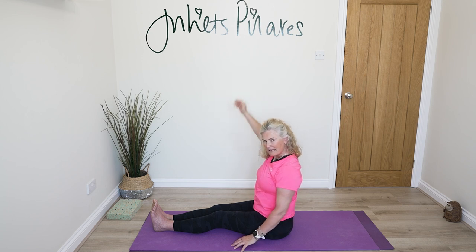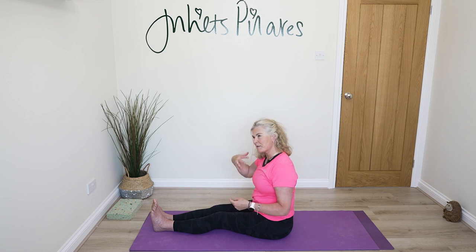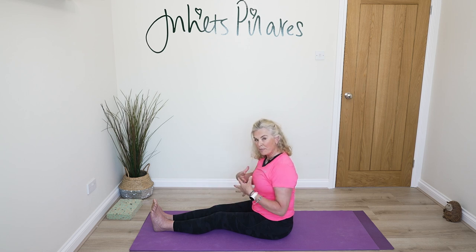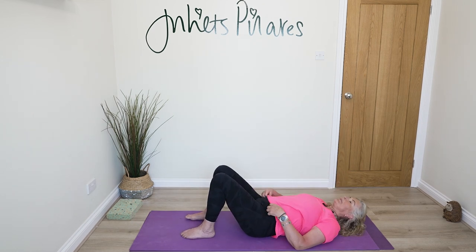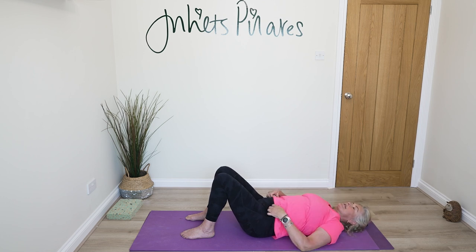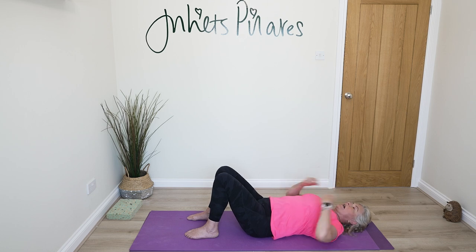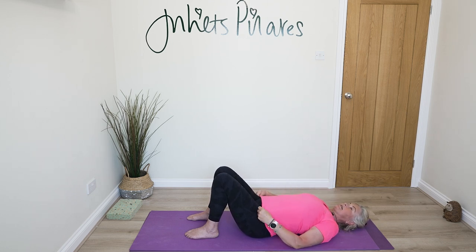Come back to the centre and down onto your back for the shoulder bridge — a combination of mobility and strength. Bending your knees, roll yourself down. Please for the shoulder bridge, don't use anything under your head because there's a risk of overflexing the cervical spine and neck. If you did have a support under your head, I'd ask you to take it away for this exercise.